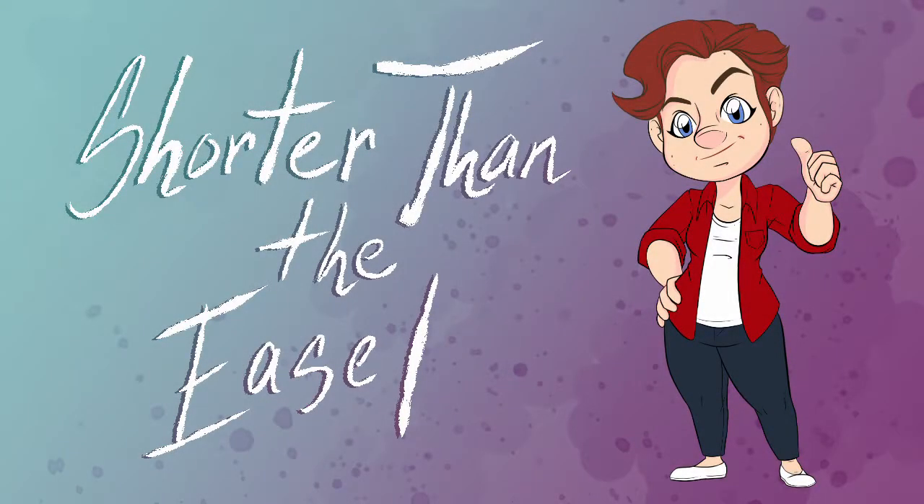Hey everyone, this is Christina D, a.k.a. Shorter Than the Easel, with a speed painting for once.